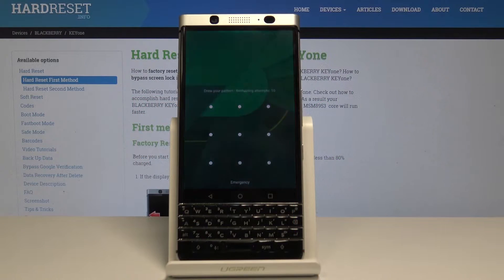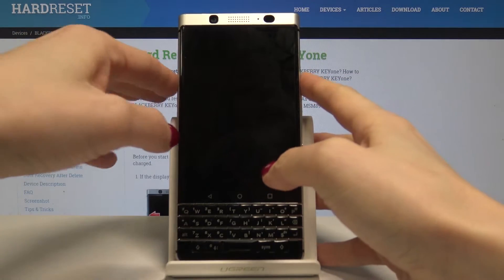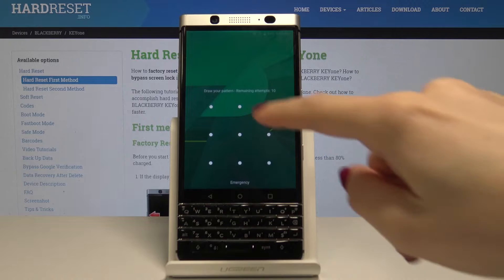This is BlackBerry K1 and let me show you how to perform a hard reset on the following device. So at the very beginning, unlock the screen and then draw the pattern.